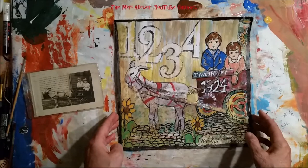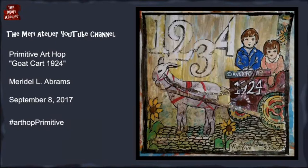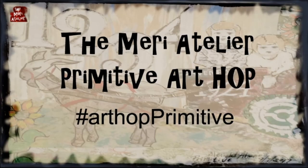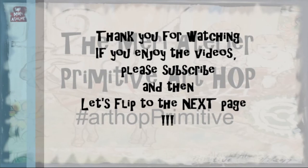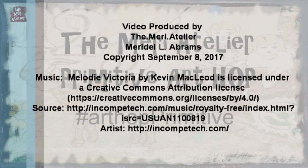I'm really happy with it. Thank you for watching, and I will see you on the next page.